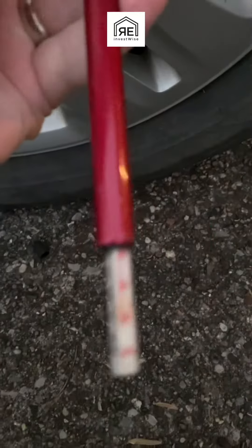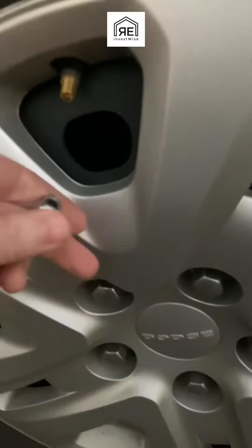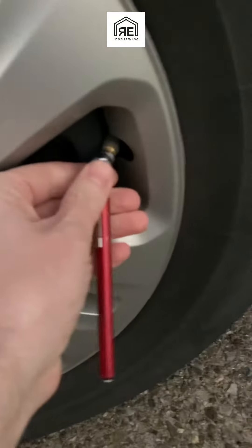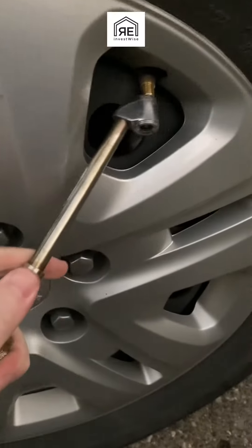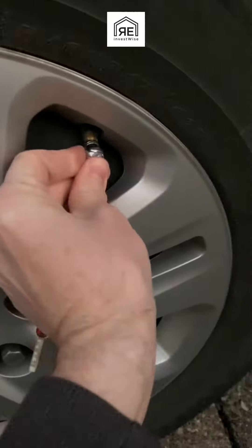29 PSI is a little on the low side since it's supposed to be about 36. There is a difference between cold tire pressure and warm tire pressure. Your car tells you the cold pressure to fill up to — that means check the pressure before you start driving, before the tires warm up. The air and rubber warm up as you drive and change the pressure by about 3 or 4 PSI.